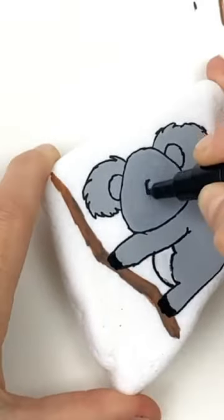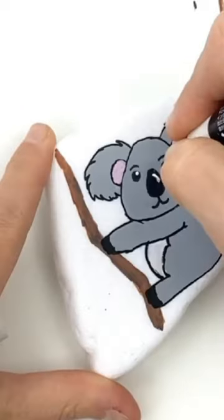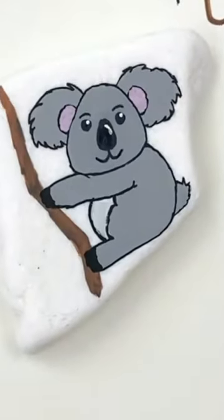Color his paws black. His nose shape is pretty important, so make sure you check that out. Little highlights in the eyes and nose are perfect.